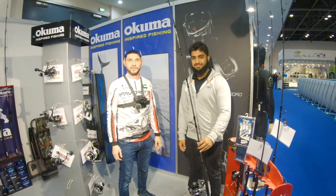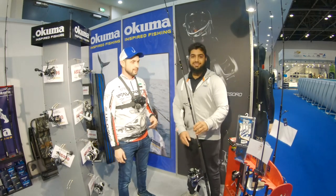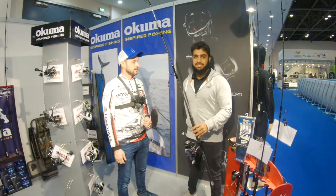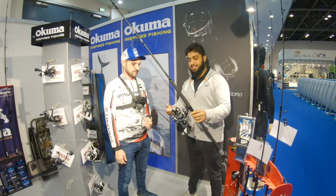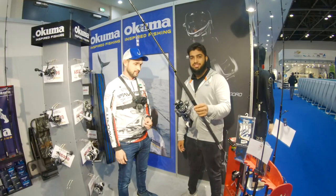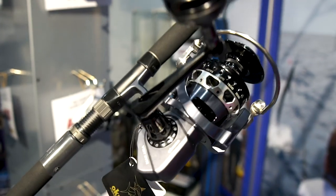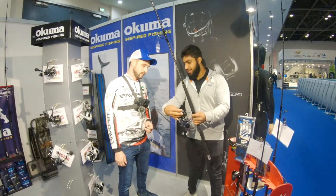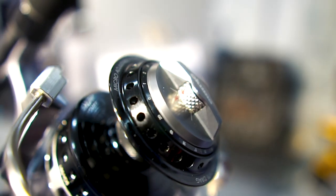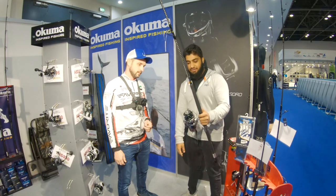We are here with Muhammad, representative of Okuma brand in the UAE and GCC. Muhammad explains: they are a South African-based fishing tackle distributor who recently took over Okuma distribution for the Middle East and Africa. He presents the new Makaira 10000 — a big offshore reel manufactured in Taiwan. The 10000 comes with over 20 to 25 kilograms of drag and features a dual-force drag system never seen in any other brand, which lets you micro-set the drag and then apply full 25kg drag with one turn of the knob.